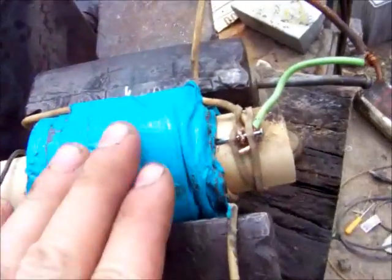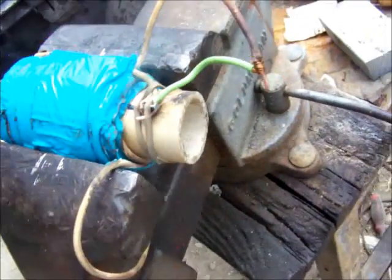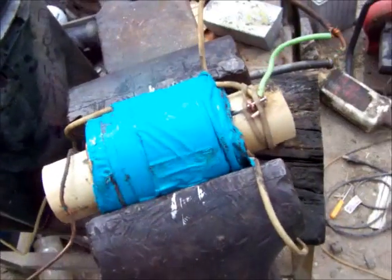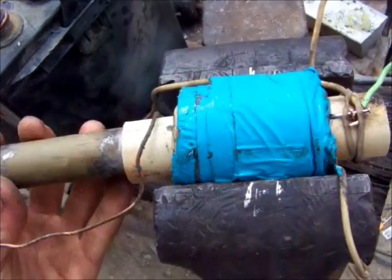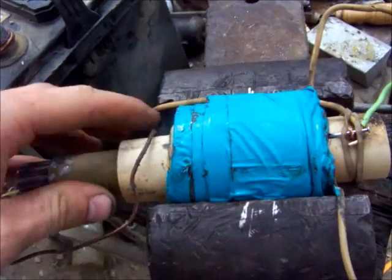This is my first coil gun. I've got some heavy gauge copper wire wrapped around a piece of pipe, and everything's all taped together. Here's my projectile, which is a piece of steel pipe with some steel rods inside of it.